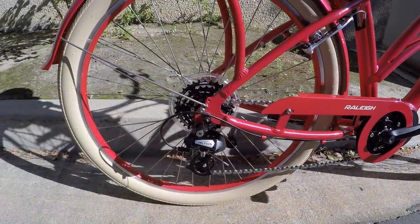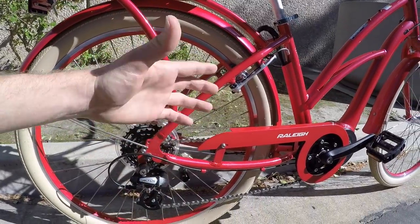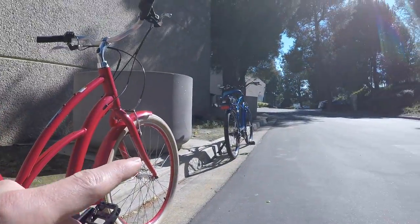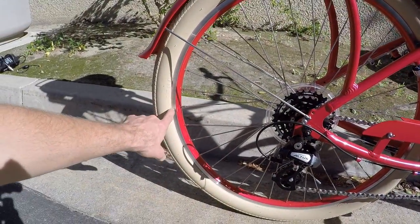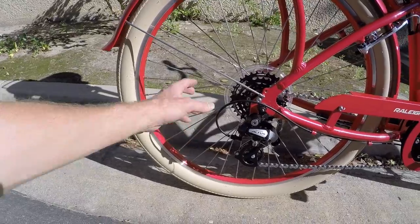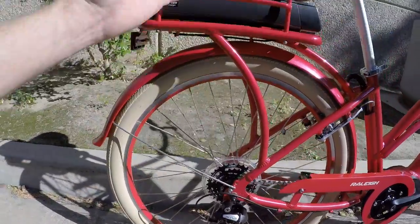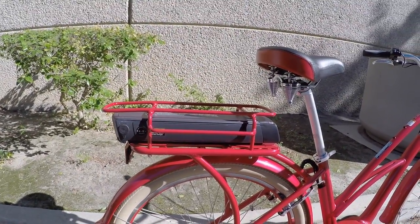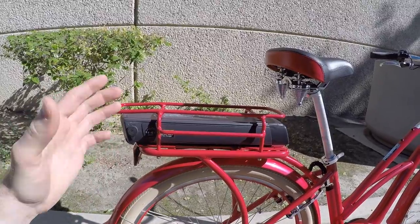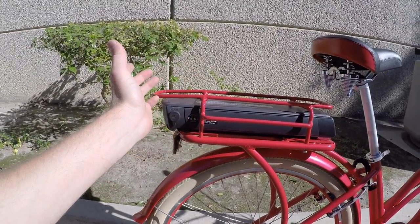Coming back to paint-matched — this is a beautiful metallic dark red, almost like a pink, and we've got a royal blue over there. Even the rims are matched as well — that's something you don't see a lot. Extra thick spokes here, 13 gauge versus 14, which gives you a little bit more strength. I wish I knew how much weight this rack could carry — a lot of times they're 40 to 55 pounds, but you've got to subtract the 7.4 pounds of battery.